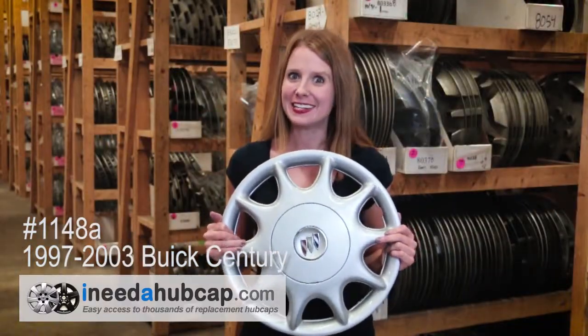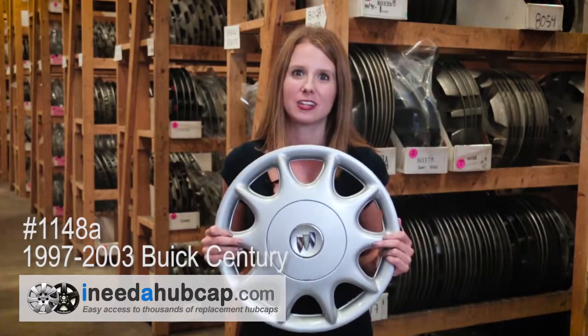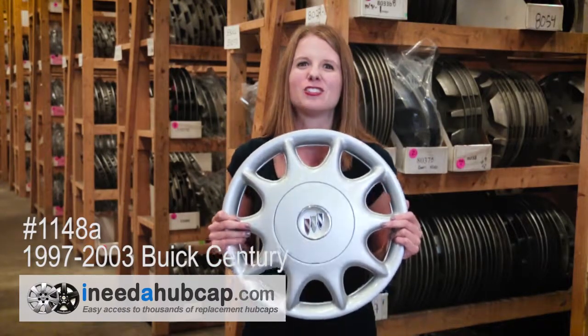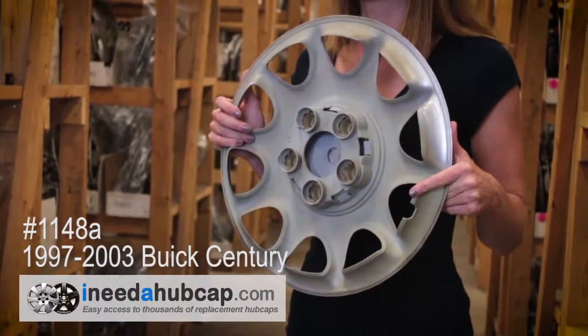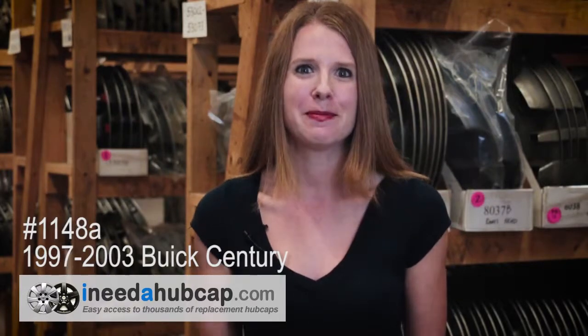Here at iNeedaHubcap.com we get these hubcaps used and then our in-house professional reconditioning process makes them like new. The hubcap you'll receive is just like this one — it's in beautiful condition and clean on the front and back. All the hubcaps we sell include everything you need to mount it on the car. There are no broken pieces or cracks on the front or back.